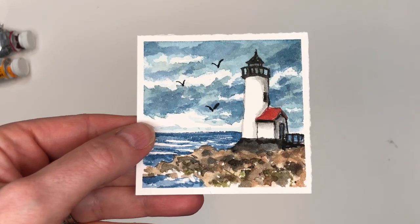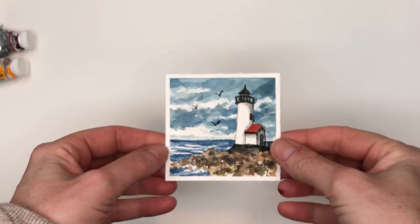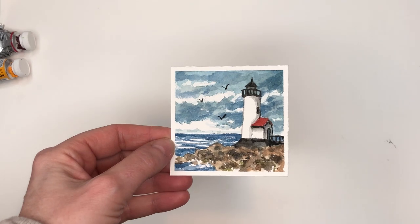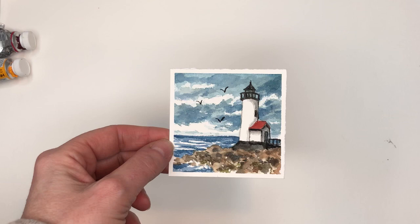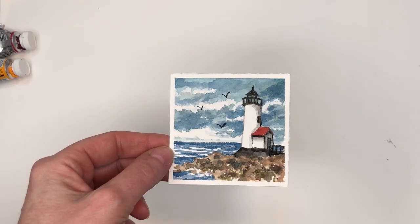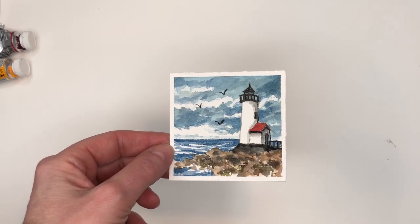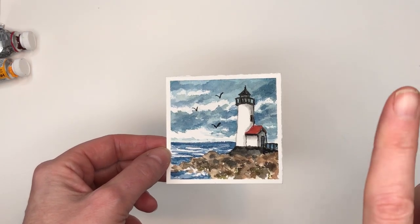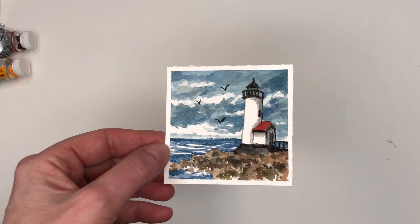Hey guys, it's Ellen here and it's Monday, so you know what that means — it's Mini Monday Madness time! I decided let's paint a mini lighthouse. This is a lighthouse up in Gloucester, Massachusetts. It's pretty and I figured why not paint this one. I go over the whole entire thing step by step — I even teach you how to draw this. But if you're a Patreon member you can download the traceable; the link is in my description box and the little icon up in the corner here. So without further ado, let's get started.